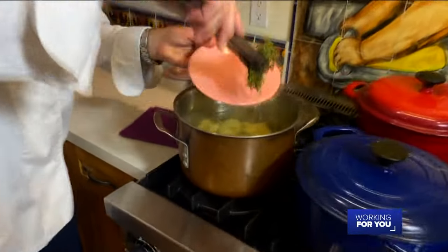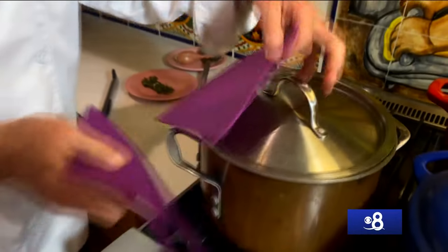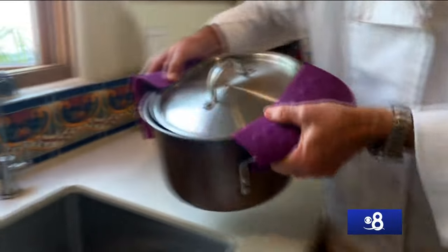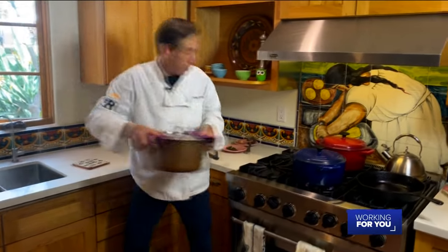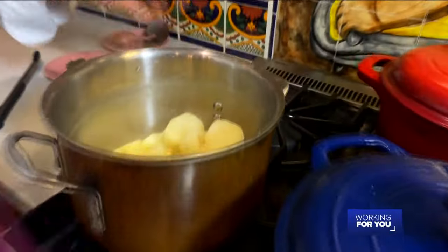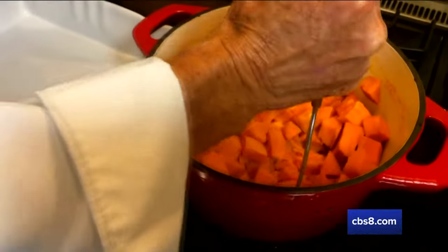Potatoes are done. Let's get this little bouquet out because that's not going to be part of the mashed potatoes — we're going to leave the garlic in there. I'm going to strain these off so we get rid of as much of the water as possible, and make sure none of that garlic sneaks out because that's going to be part of the mash. Put this back on the stove, heat off, lid off to let the moisture evaporate.